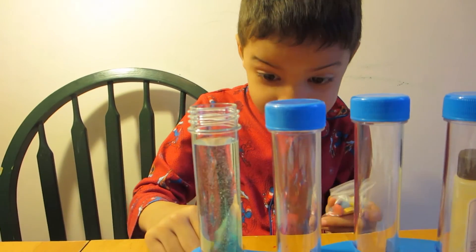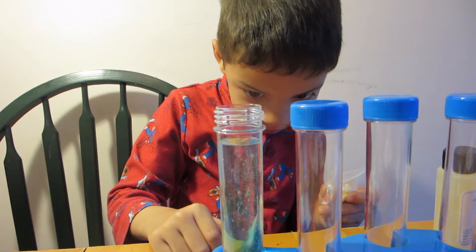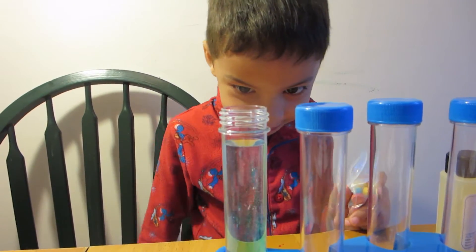I think it's dissolving. It's turning blue. The potion's turning blue.